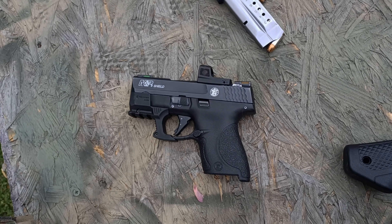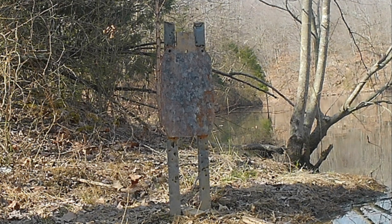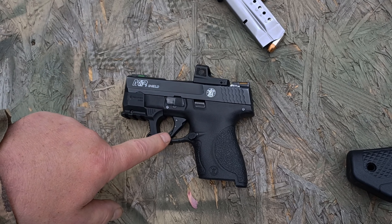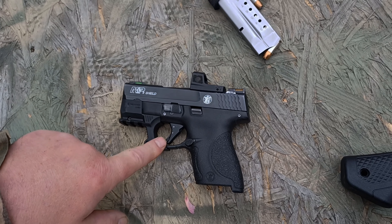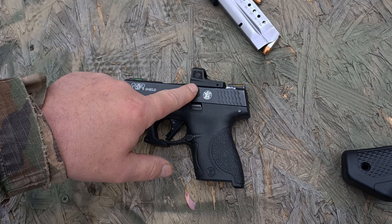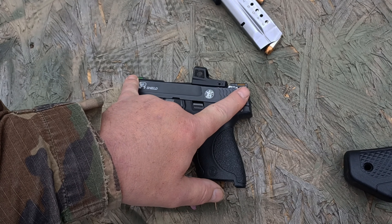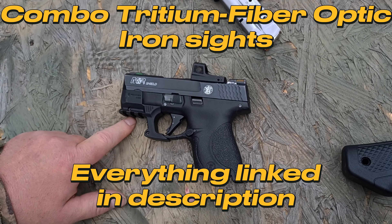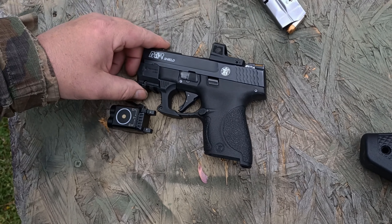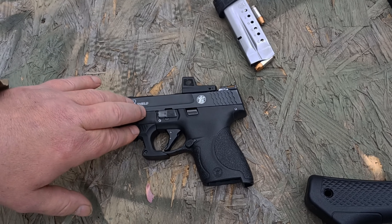As you guys saw, it shoots extremely well — hitting a 12 by 20 inch IDPA target at 100 yards is no problem. This is an extremely accurate handgun to begin with, but when you put a trigger like this and a red dot on top of it, it's like a pocket-sized sniper weapon. The red dot installation was done by Galloway Precision, backed up with HiVis H3 sights, and we have the Recover Tactical rail so we can mount a weapon-mounted light.